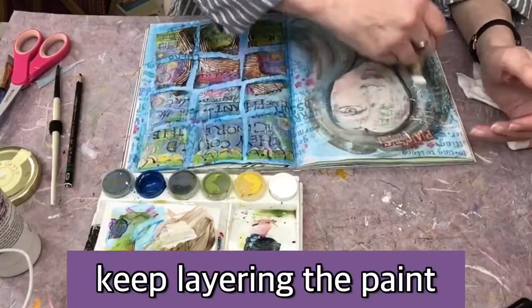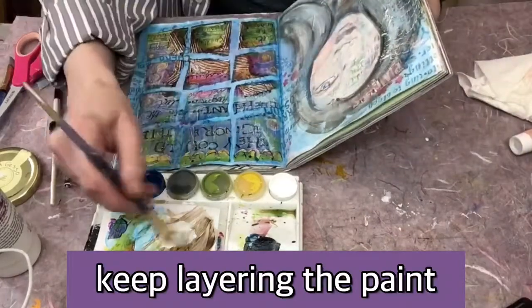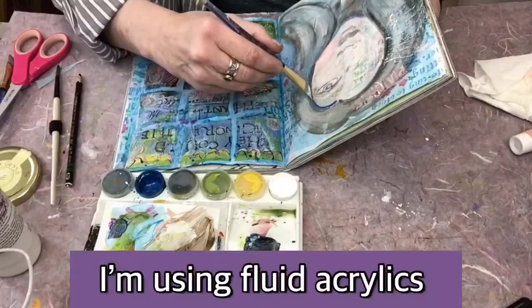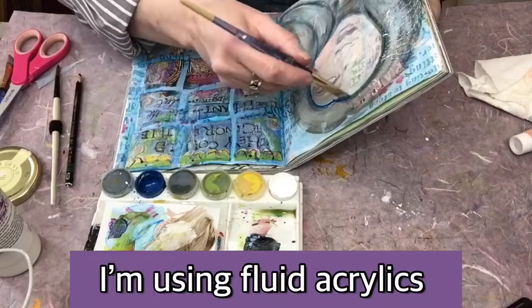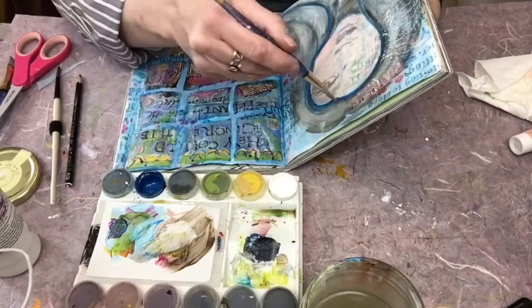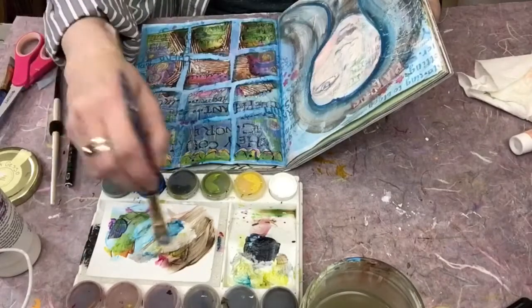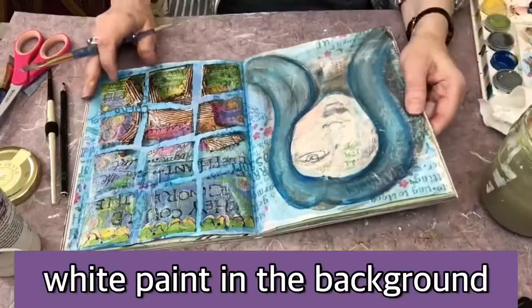When you get to doing the face, you'll probably want to add a clear medium on top. Be careful not to brush it on too much — you might even consider spraying it, because that Stabilo All or water-soluble pencil is going to smear. So you want to be careful with that. It might be a good idea to test it on the side first before you start doing stuff.